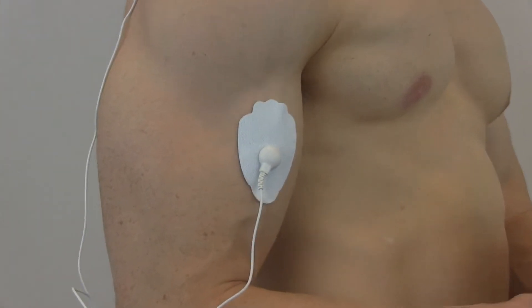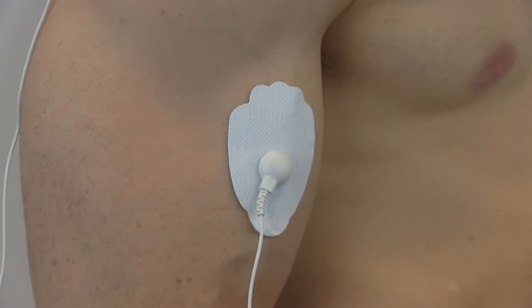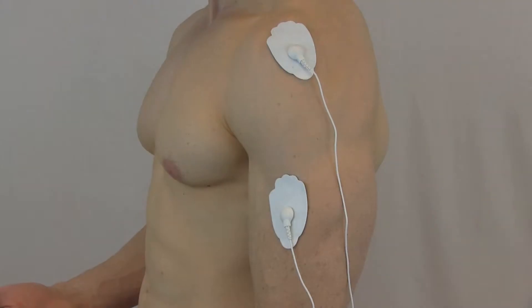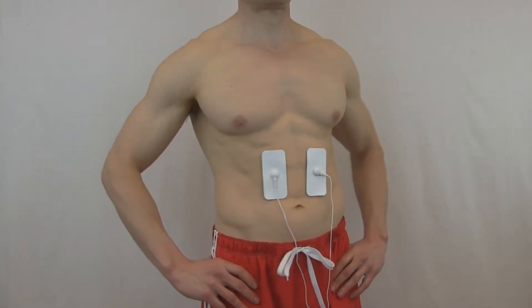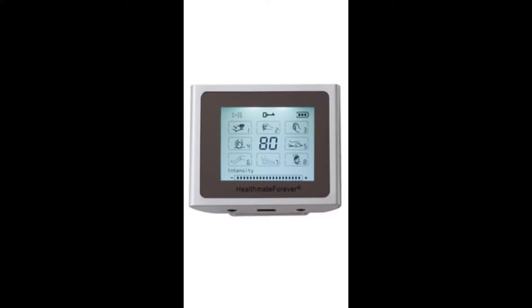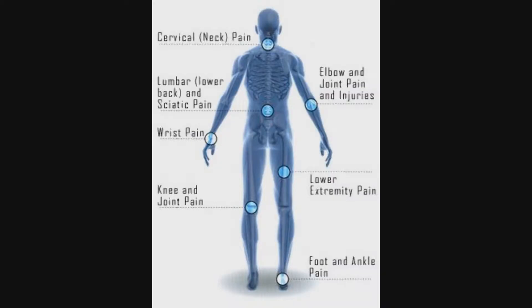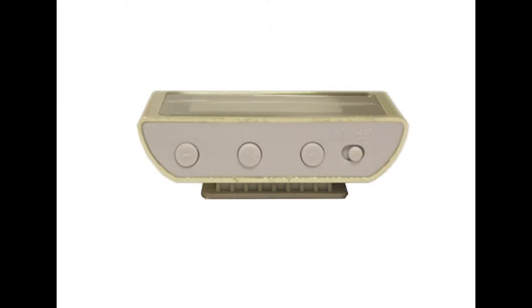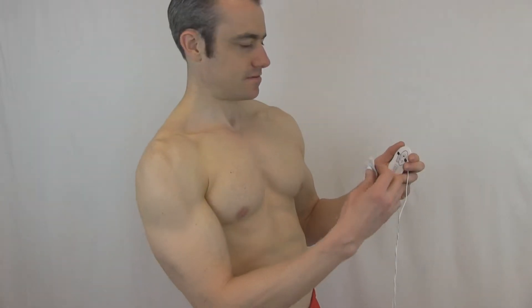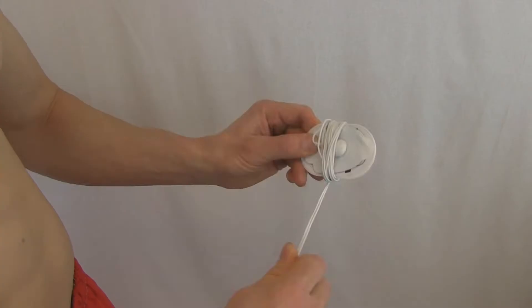It is portable and easy to use, making it ideal to provide your own therapeutic treatment at home or at work. It sends pulses to the target area, then the brain releases endorphins — the feel-good chemical that acts as a natural painkiller. These pulses stimulate muscles and increase blood flow to the damaged or painful area, providing therapeutic benefits.